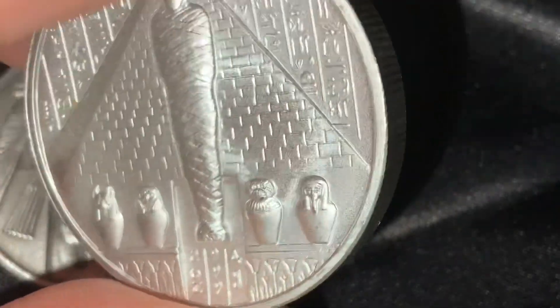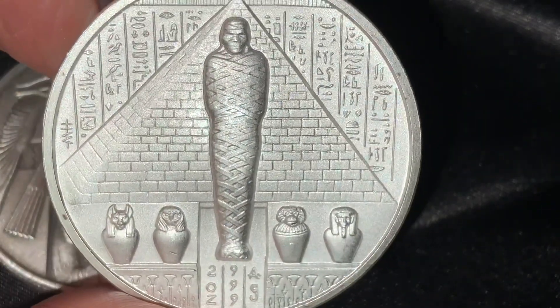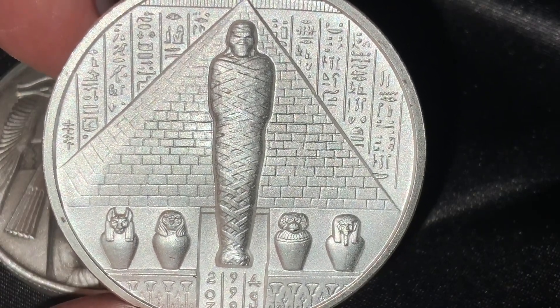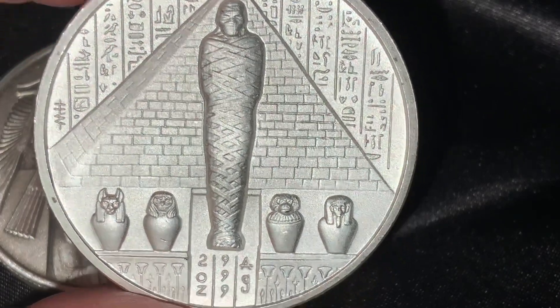It is the fifth in the design series and the first of a continuation. Recorded evidence of worship of Osiris dates back to the 25th century B.C. and the 5th dynasty of the Egyptian gods, though many scholars believe he was worshipped even before that time.